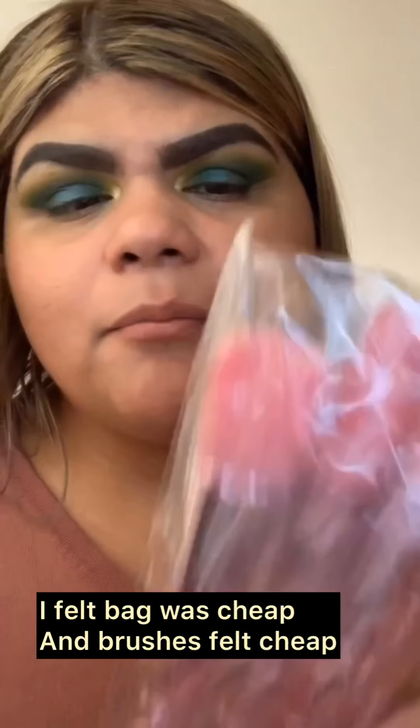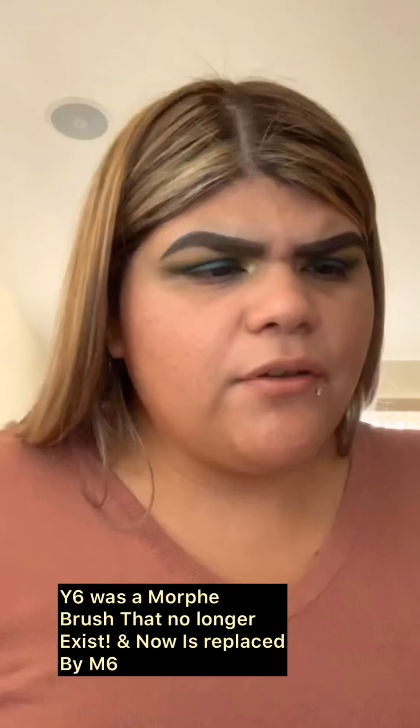Let's see how these Jeffree Star brushes look. I feel the bag is cheap but the brushes themselves feel surprisingly not cheap. The JS1 is the 'Size Cream Brush,' JS2 is the 'Point Blank Precision Brush.' I'm not sure which one is specifically for foundation — I want to make sure I'm using the right one.